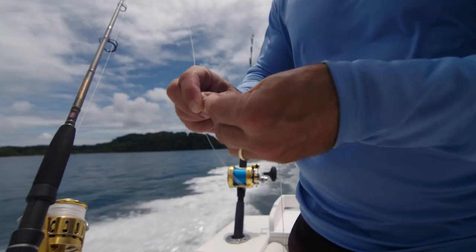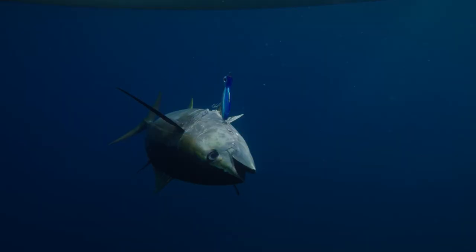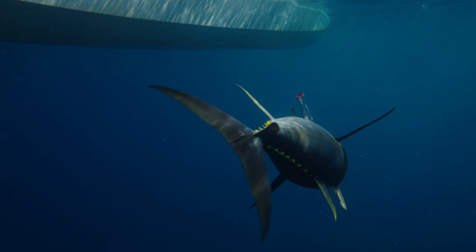This is a great knot for tying braid to fluorocarbon leader. The great thing about this knot is it's good for tying small diameter to a bigger diameter line. Easy to tie once you learn it and it has a high breaking strength, so great things to take away from this.